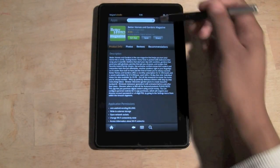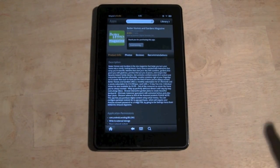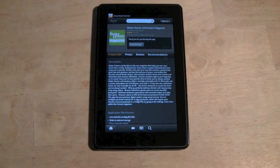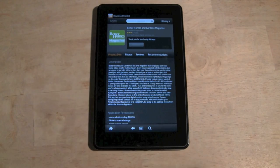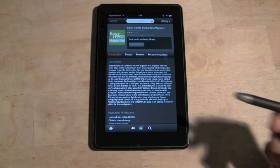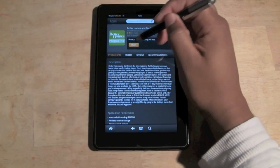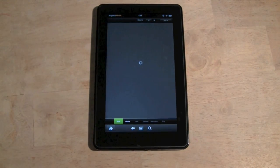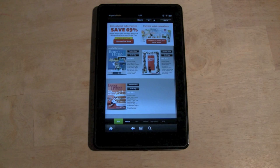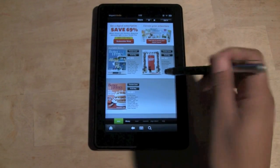This is actually an app. Some magazines are apps — they're not like a book in your Newsstand section; they show up in your Apps section instead. It just means that when you go to read it, you'll go to Apps rather than Newsstand. The reason they make them into apps sometimes is so they can add different functionality and make them more interactive.